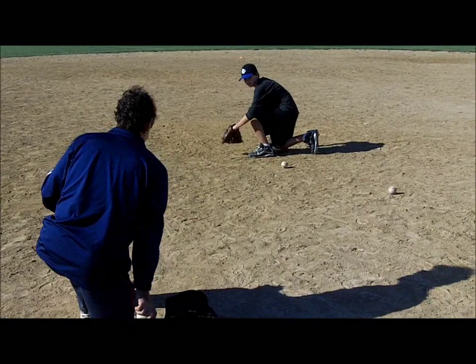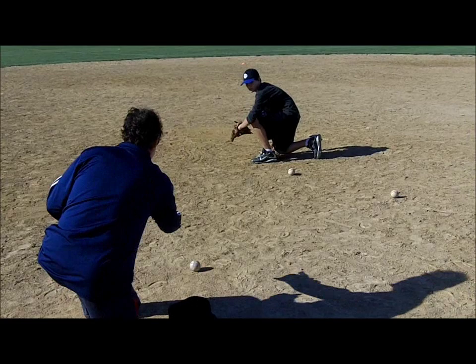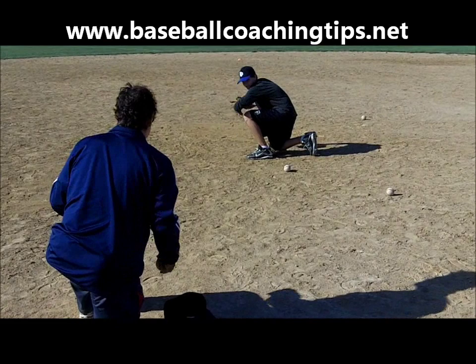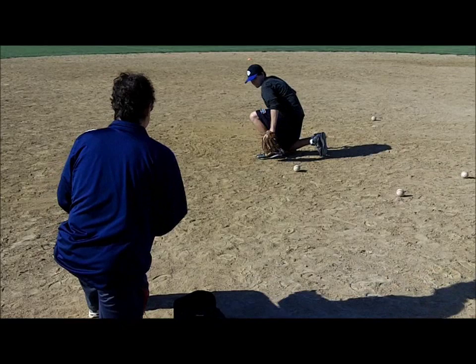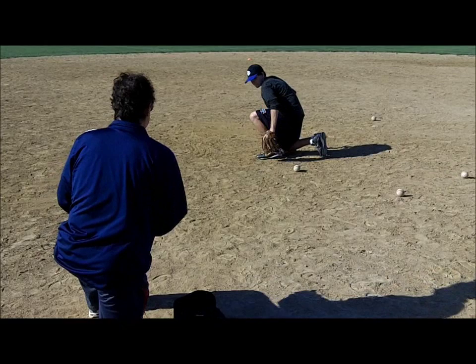The backhand ground ball is one of the toughest for fielders to perfect. Fielders begin this process on their knee, which helps them get the idea of staying low and with having the glove slightly out front of their foot. After players get a feel for the giving action of the glove back to their throwing hand, players do the same thing while off the knee. The key to the backhand play is a relaxed glove side elbow, which allows a pendulum type action as the ball enters the glove.